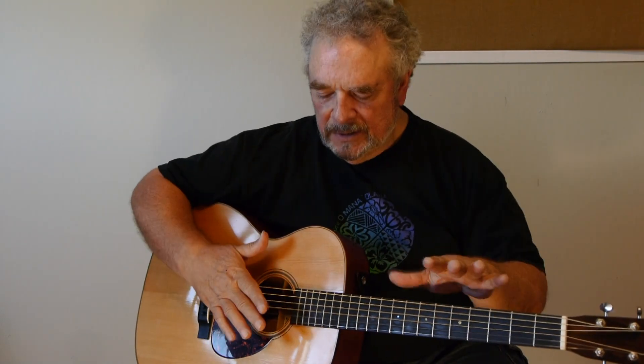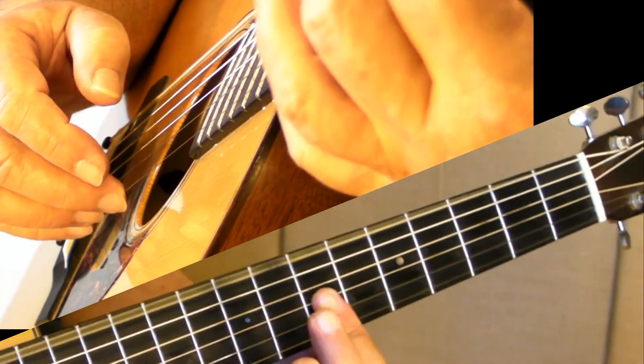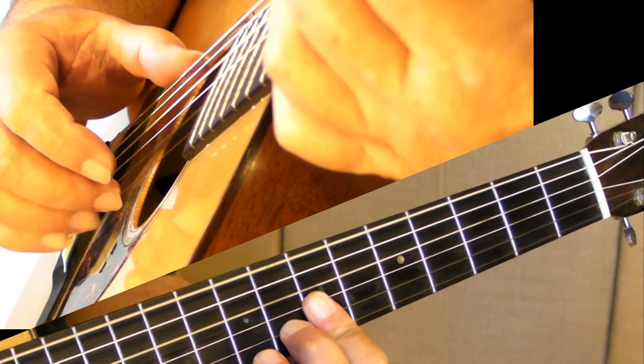Use more 4s and fewer 5s — more Gs and fewer As. That will change the feel a little bit; you call it creativity. Let's see what 'Hula O Maki' might sound like played in G tuning, taro patch, in the key of D, rearranged a little bit to do more Gs and fewer As.